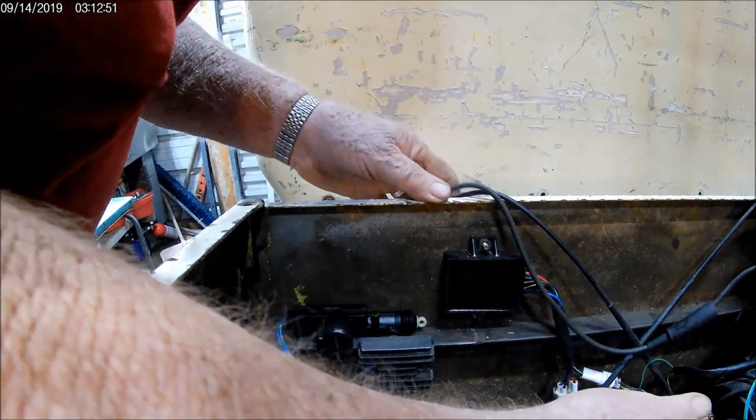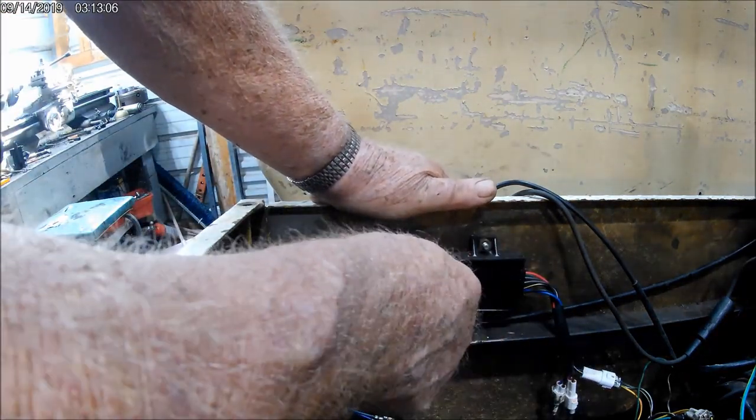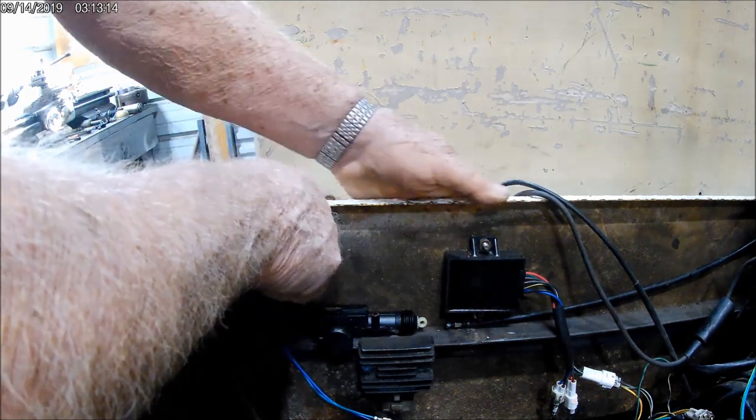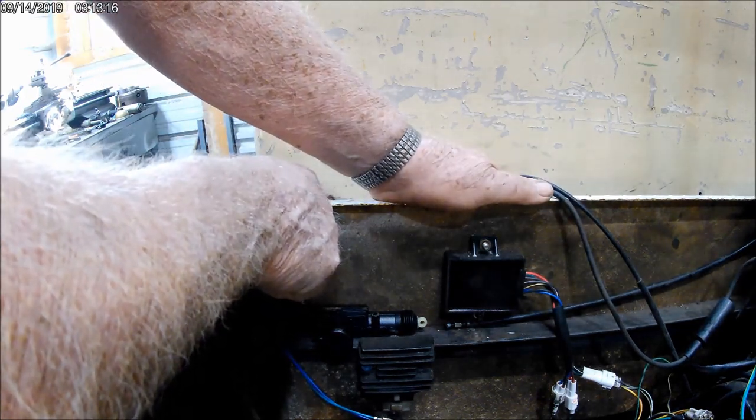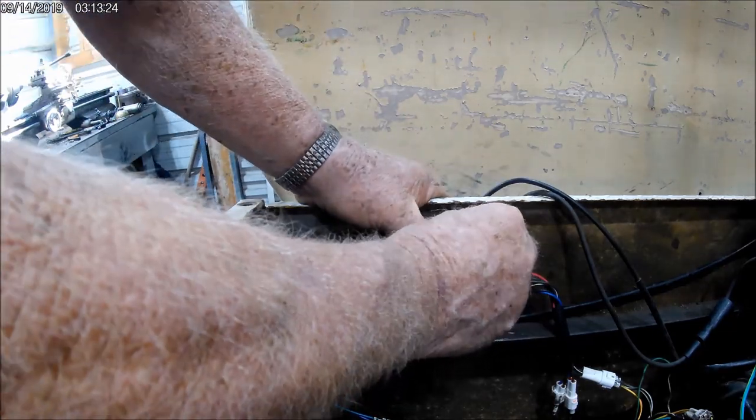Those little actuators are pretty cheap. I don't remember what they were — they came in a few packs. You can buy them one, but two is about cheaper. Now we have to fumble around here. I'm going to work on a little another deal here just shortly — the way to connect the actuator up to the choke cable. I think it's going to work out pretty good.